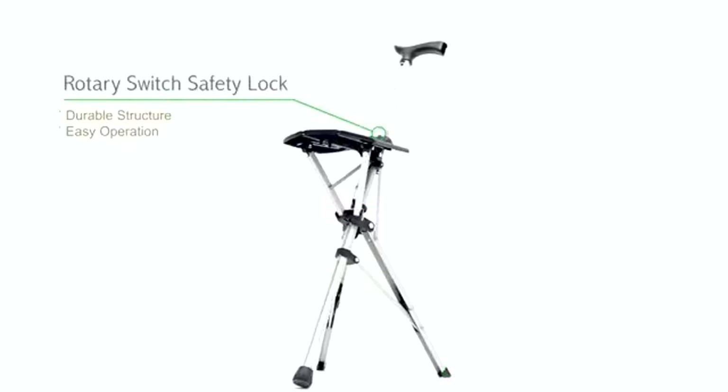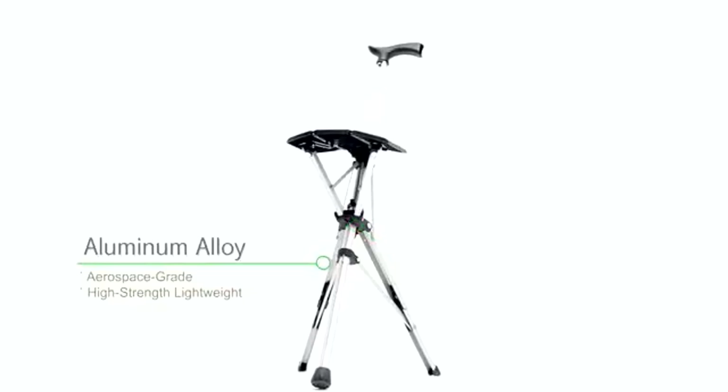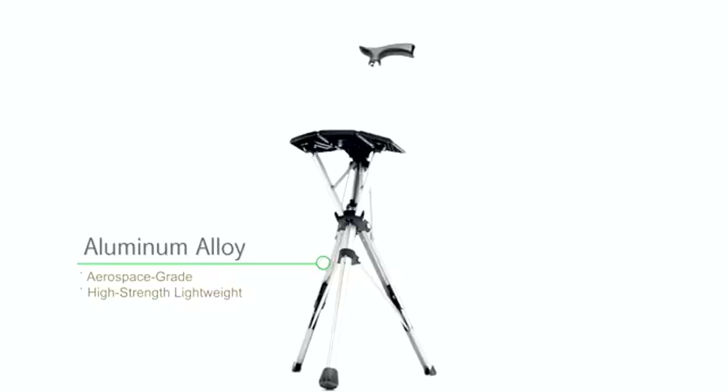The rotary safety lock, with its durable structure, won't get stuck or break easily. Even the screws and rivets are made to provide double locking and sturdiness. The legs are made of strengthened, aerospace-grade aluminum alloy.